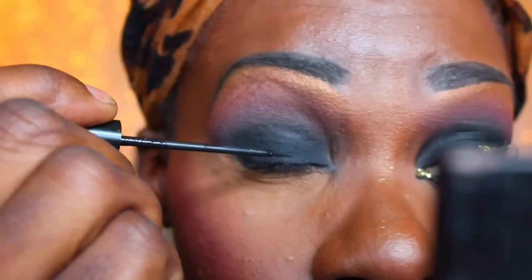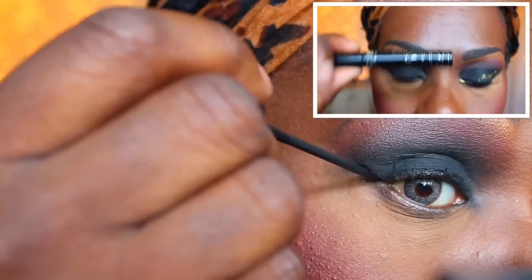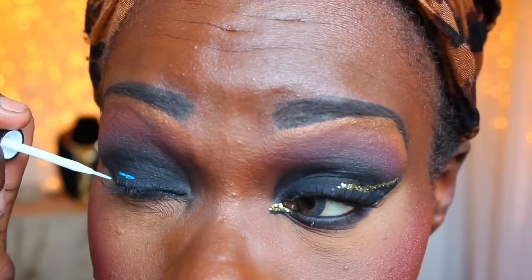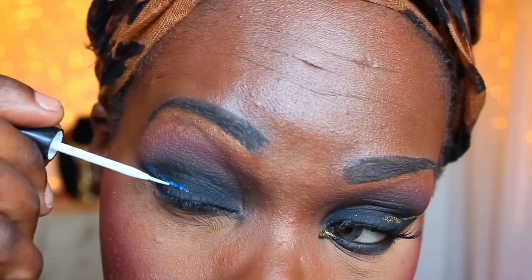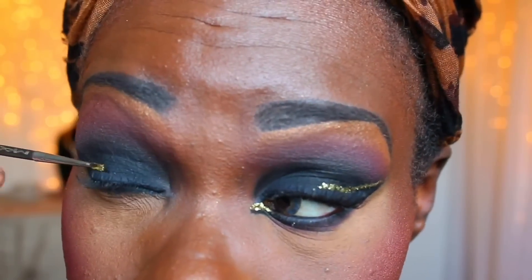With the fluffy blending brush I am going back in and adding that black again because I lost some of the pigmentation. Now I'm going to be taking this liquid eyeliner by NYC and I am going to carve out the winged liner that I want. This is just a basis to know where I would be adding the gold glitter. I had the gold glitter on a tray and I will be adding my eyelash glue to make this gold line right over that black line I just added, then patting on that gold glitter right on top of where I added the glue.